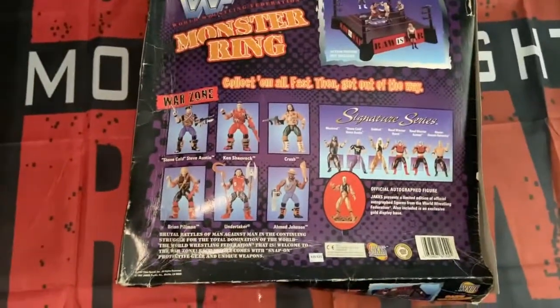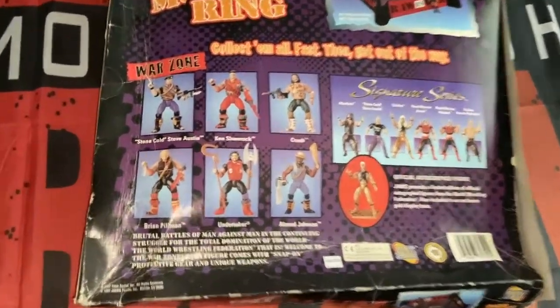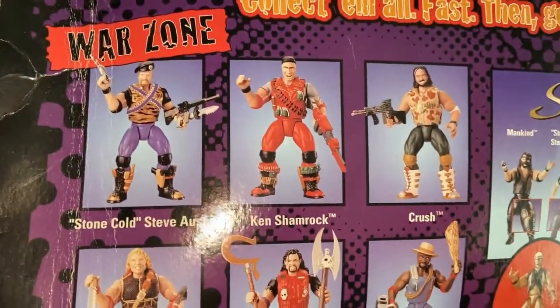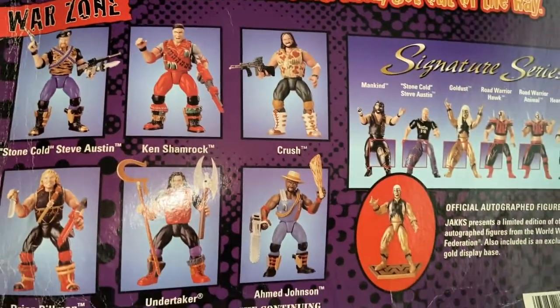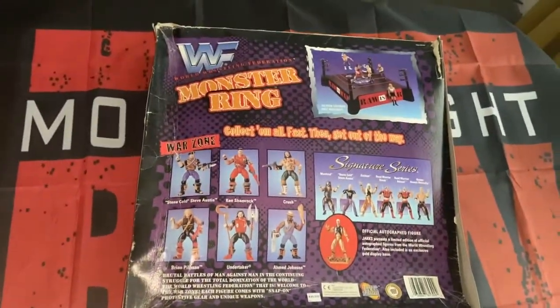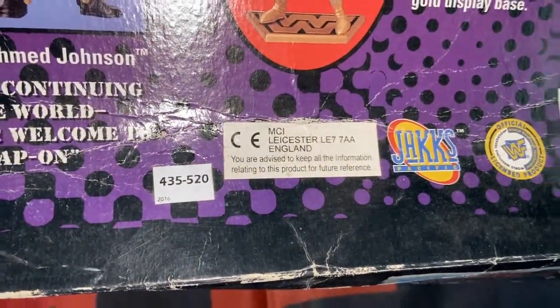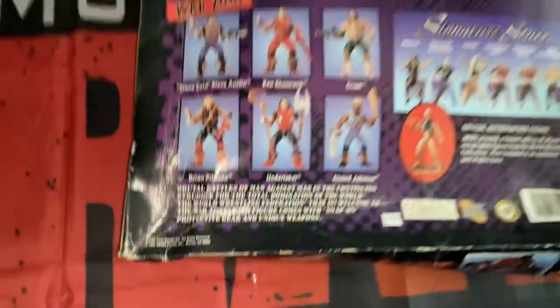Raw Is War. Onto the back, some of the wrestlers at the time that you could purchase: Stone Cold Steve Austin, Ken Shamrock, Crush, Brian Pillman, Undertaker, and Ahmed Johnson. What a wacky lineup that was — the Stomp series, correct me if I'm wrong. Here we have it, distributed in Leicester, England, made by Jakks Pacific, and to give you the exact year: 1997.